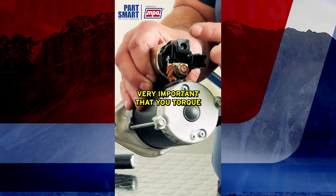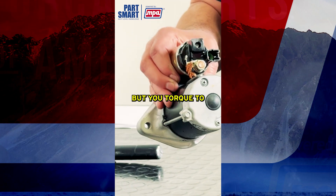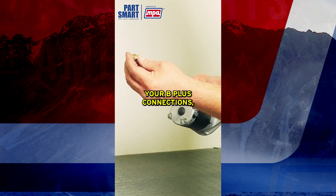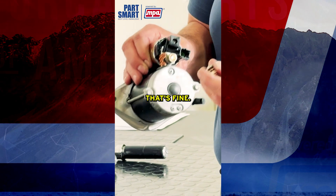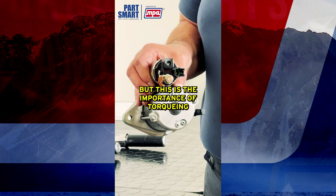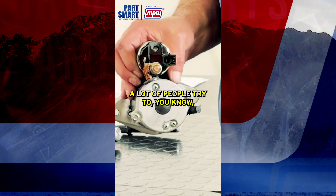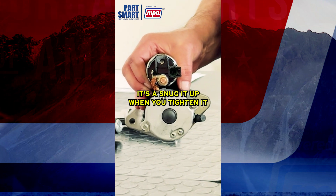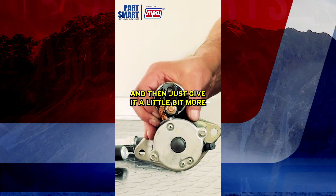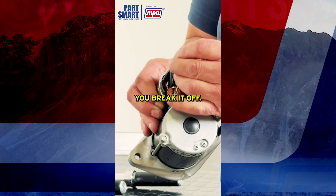It's very important that you torque not just the mounting bolts but also your B+ connections and S-terminal connections. A lot of people think tight is tight — they snug it up, tighten it, think it needs a little bit more, give it a little bit more, and then they break it off.